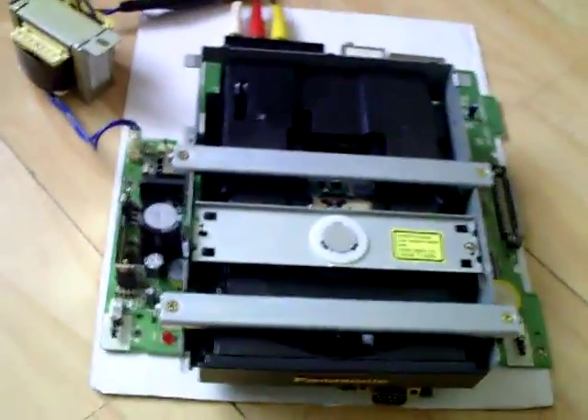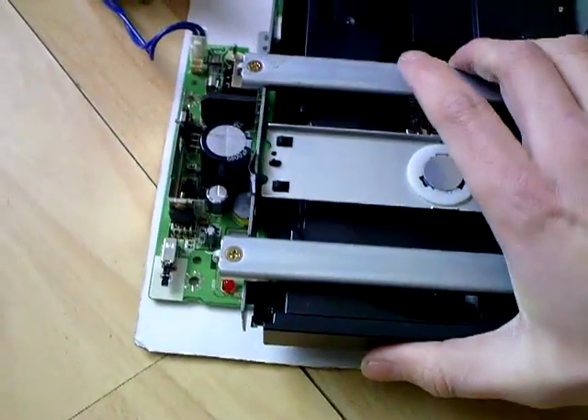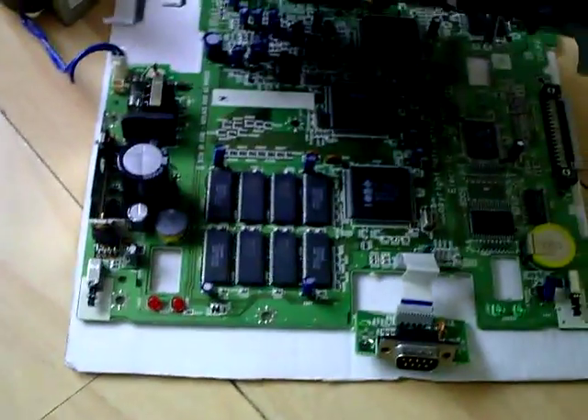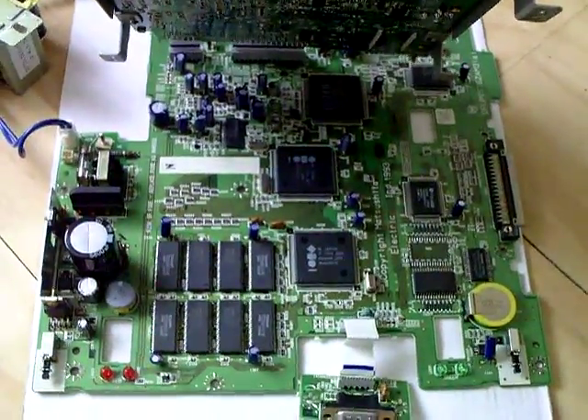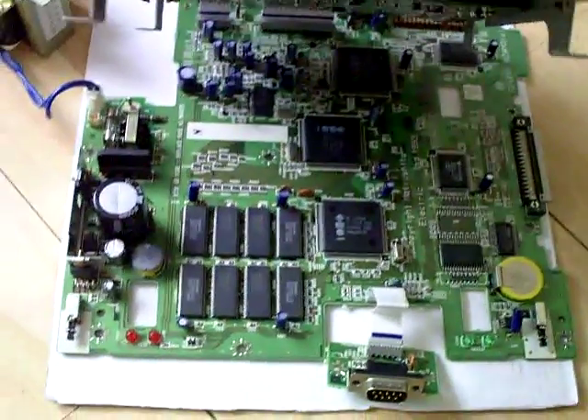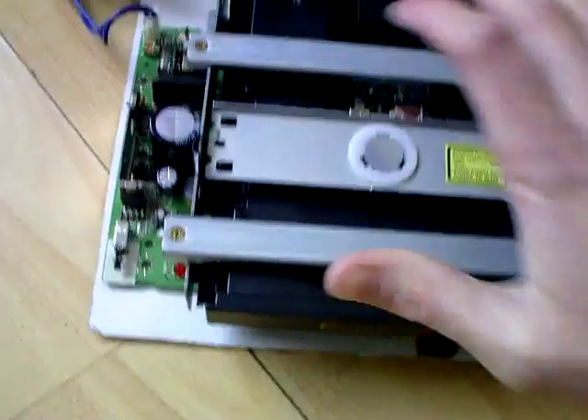Hello YouTube, PsychoFox here. I just want to show you something that came through the post today — it was this circuit board. You may recognise from my 3DO stripped down video that this is a Panasonic FZ1 3DO circuit board.